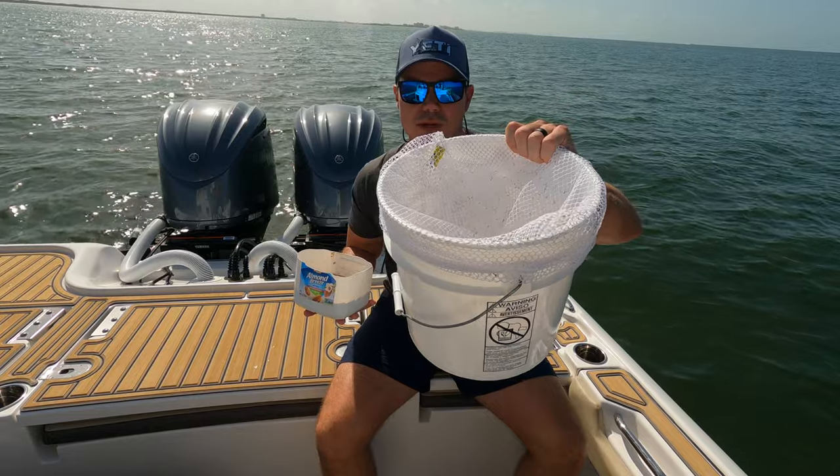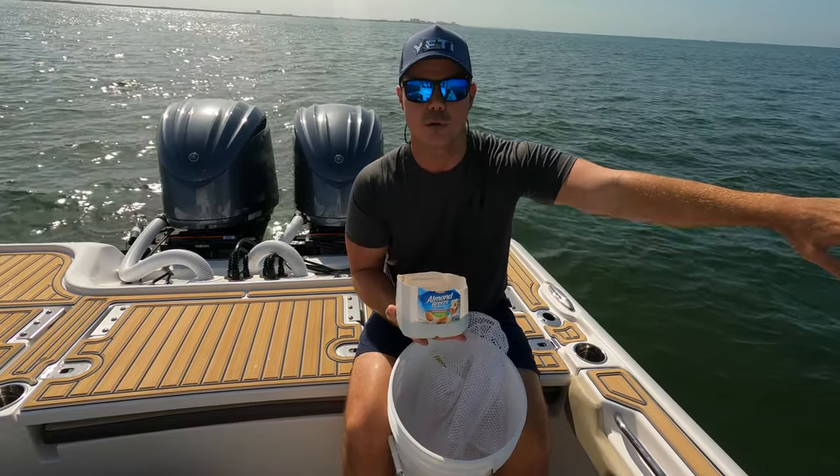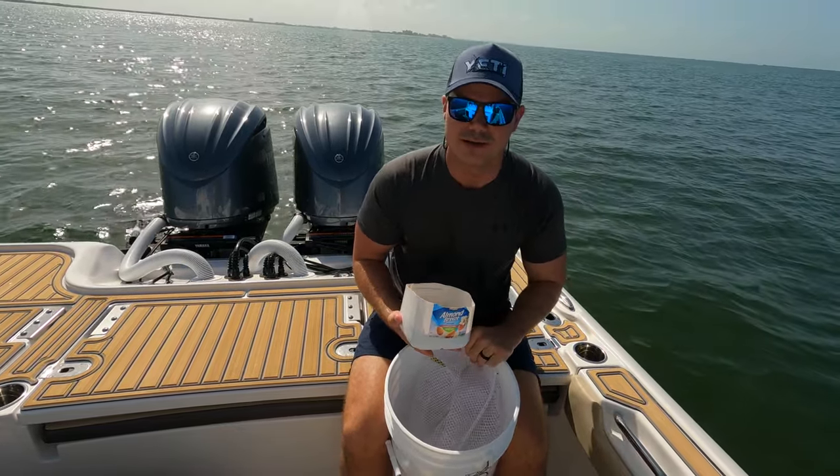What we're going to do is put it into this bait chum net, throw it off the side of the boat, and let it sit for about 15 minutes. I'm going to set a timer and then we'll go ahead and throw that 12-foot cast net.